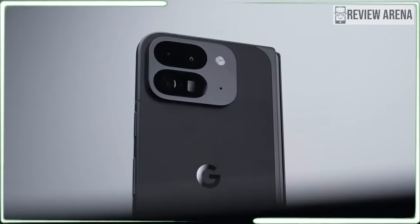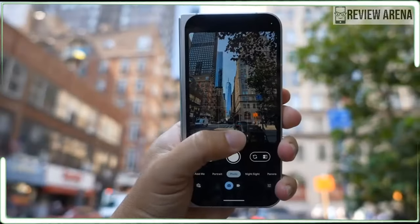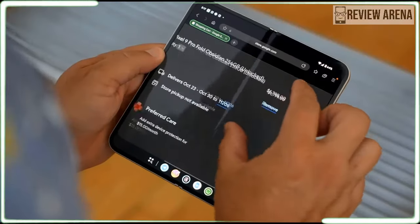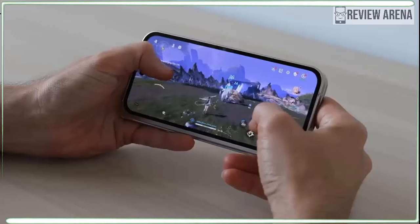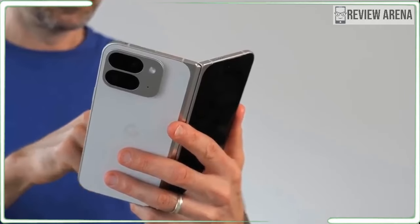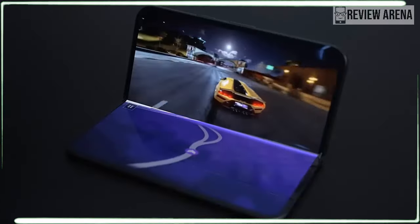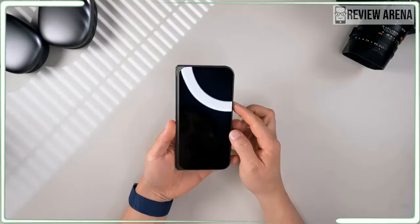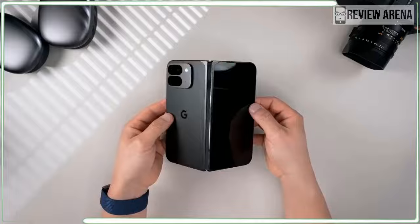Open the phone and you get the largest screen ever hidden inside a foldable phone or any phone. At a full 8 inches, you actually get more screen space from the new Pixel Fold than you would from an 8.3-inch iPad mini since the iPad is narrower. The Pixel 9 Pro Fold is the slimmest foldable phone you can buy at only 10.5mm thick when closed, which is less than 2mm thicker than the Galaxy S24 Ultra. So that's the pitch: it's a normal Pixel on the outside and an iPad mini on the inside.